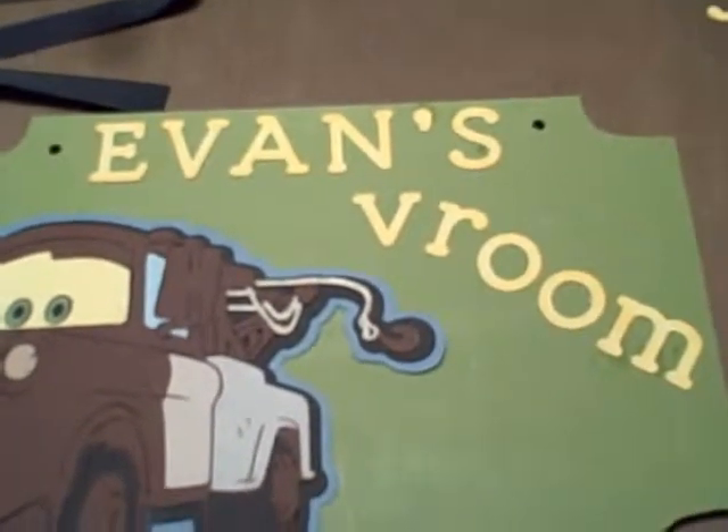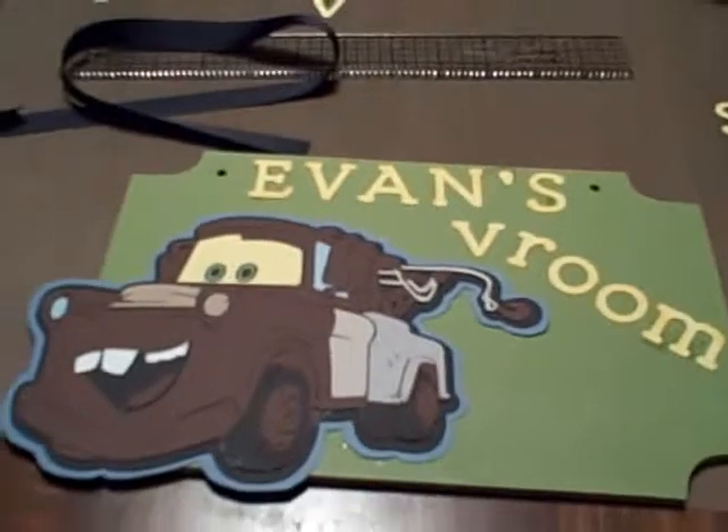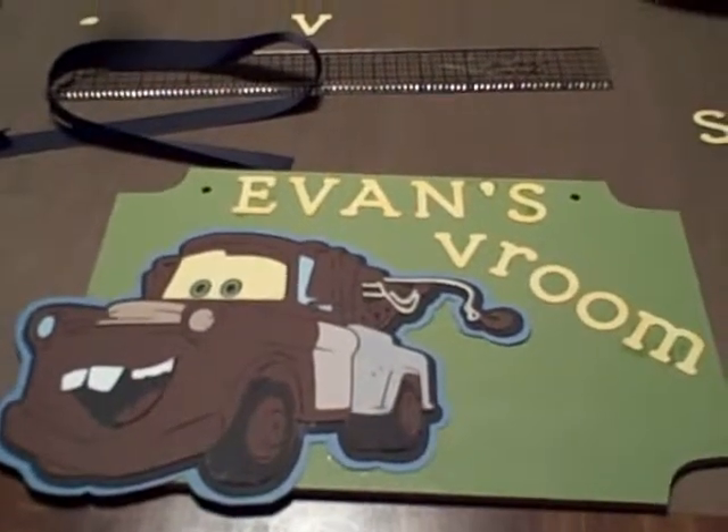OMG, how adorable is that? Evans vroom. Like I said, this will probably be velcro. I haven't decided if I'm going to do that or not, but how cute is that?